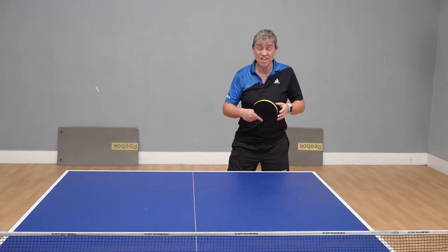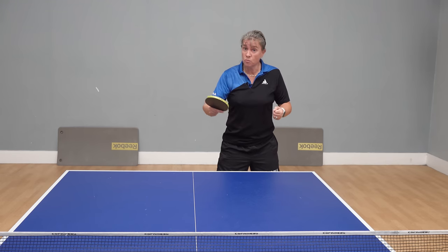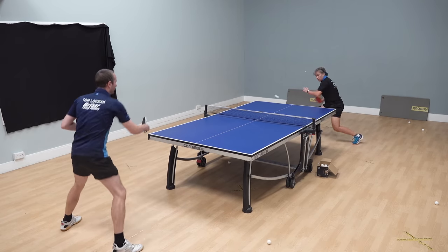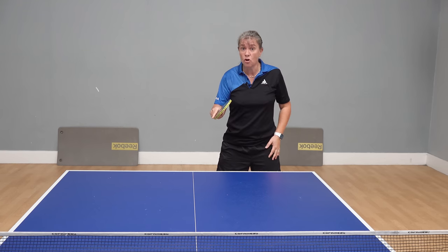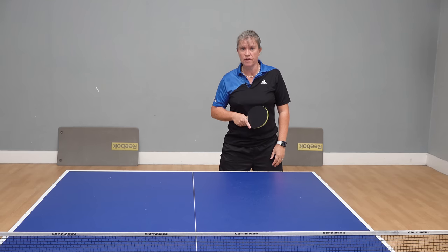A typical response is usually a block. If I put enough topspin on it, it can be an easy point because it gets blocked off the end. If I can get enough depth on it and they do block it back, it'll get a little bit of height so I can try and do a counter topspin for a winning shot on the next one.